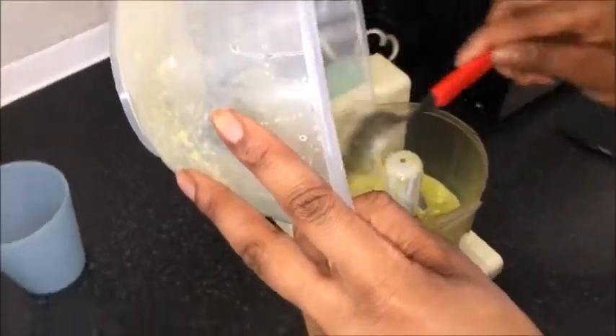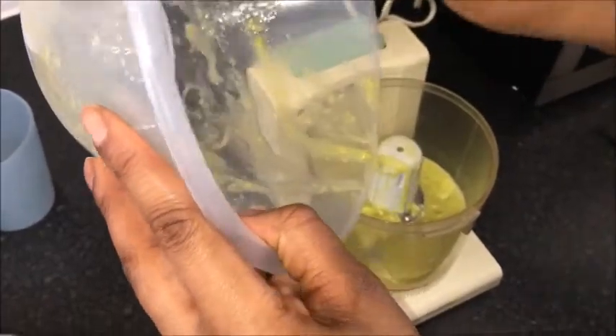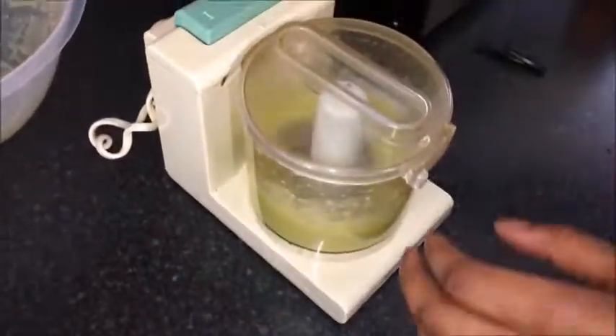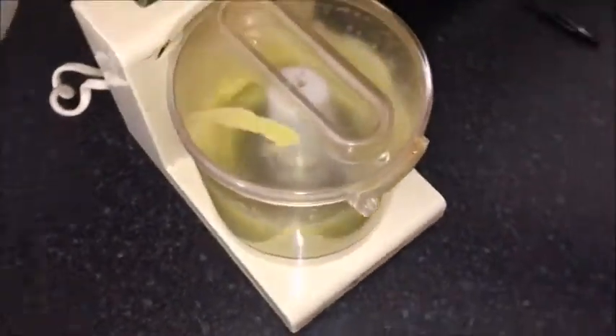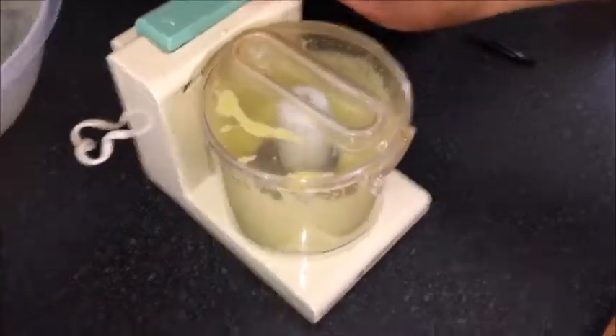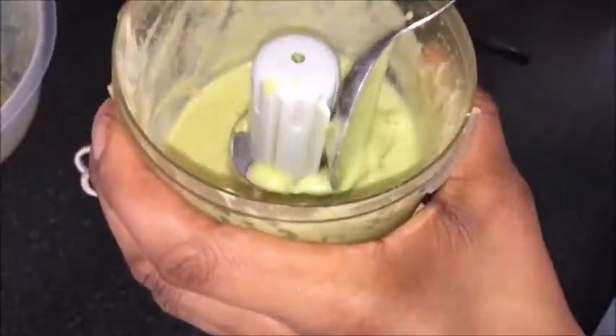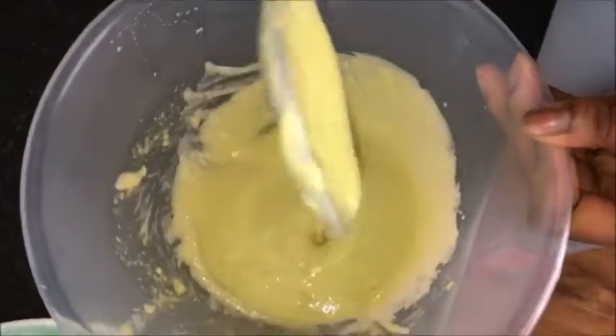The grinder is going to make your mixture look smoother, like a cream, so you can easily apply it to your hair. As you can see, the mixture is very smooth and it's not thick, so it's going to be good for your hair.